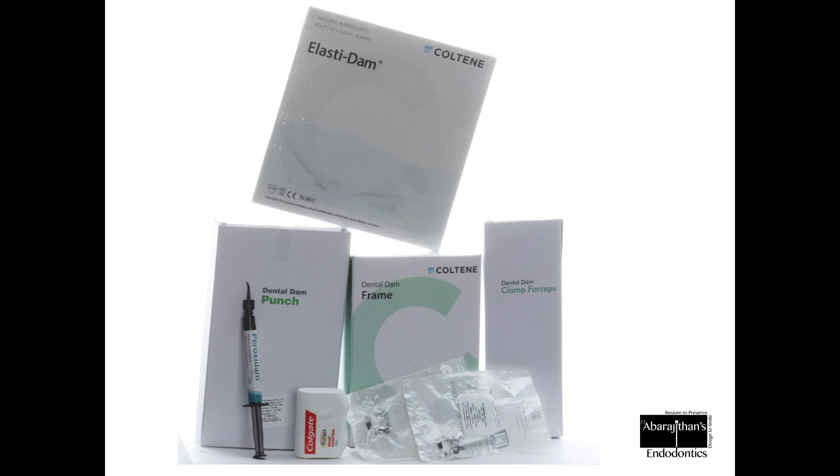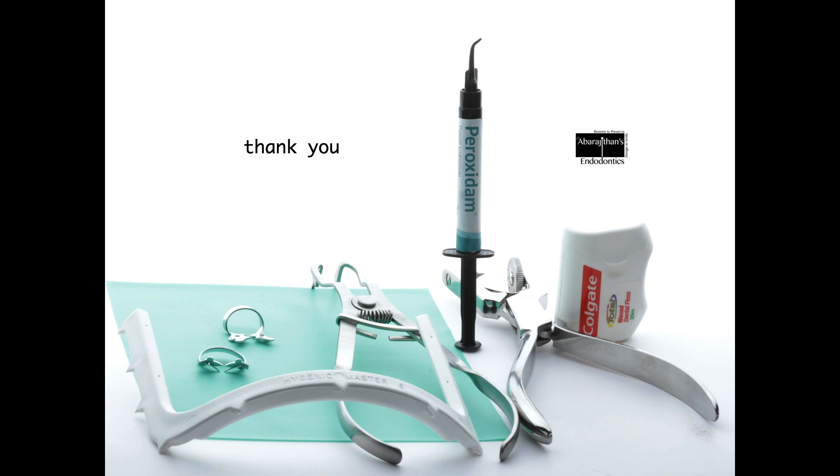A quick recap: you don't always have to buy the entire kit — you can assemble your own. I'm not particularly talking about any specific brand; whichever brand you are comfortable with works. These are the instruments you need to start your rubber dam practice. In our upcoming video, we will also show you the simplified rubber dam technique for anteriors in endodontics, even without using clamps.